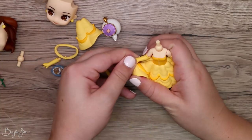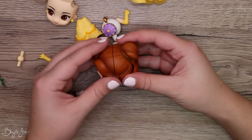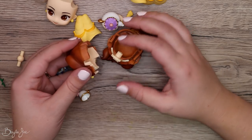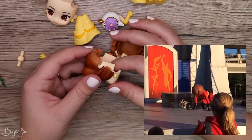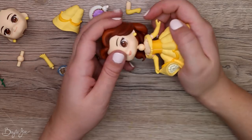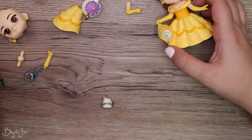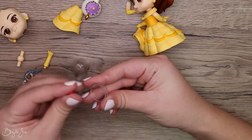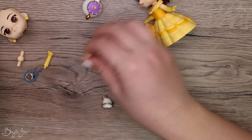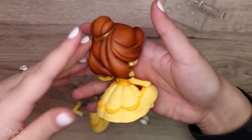There we go! Okay, let's change her face. That's freaky — it's like that video from Disney World where the character's face falls off. So there she is. We also have the rose — so cute. And then we have our extra pieces. Show me the Beast.